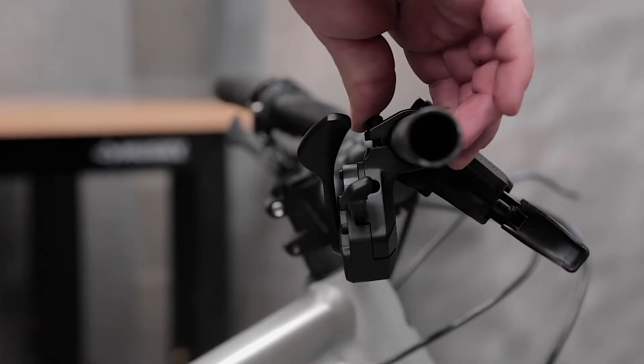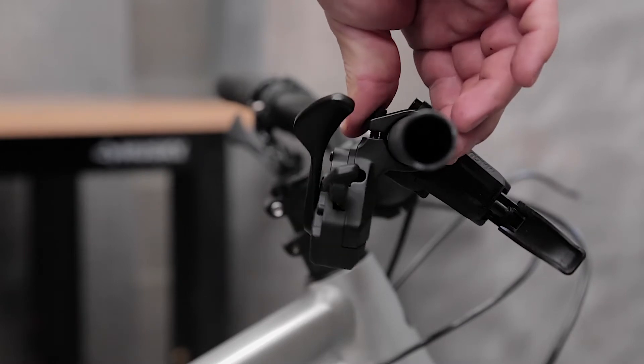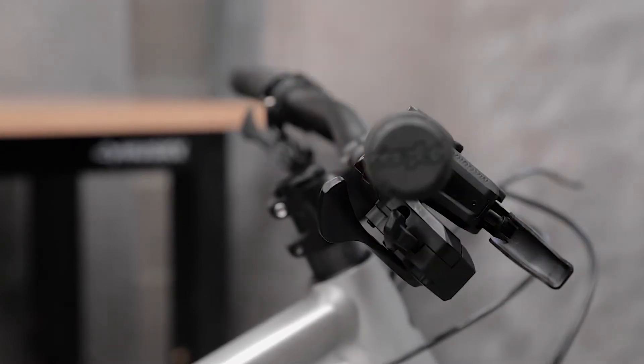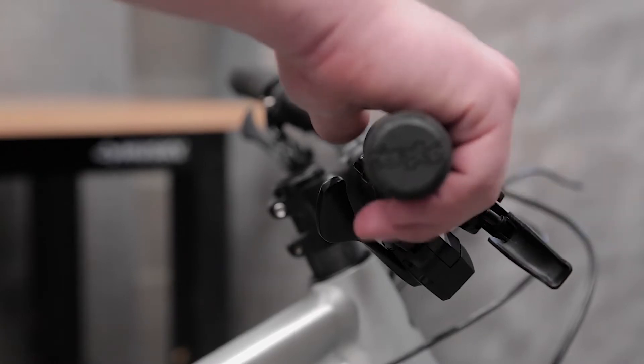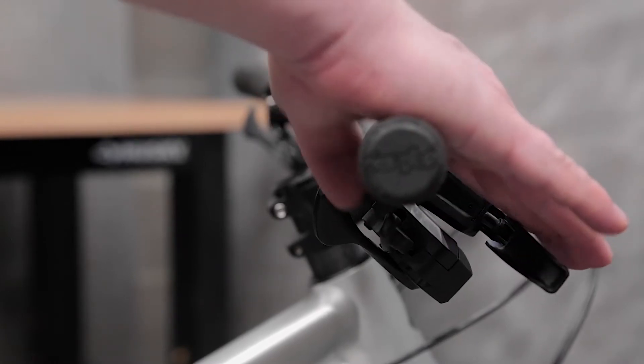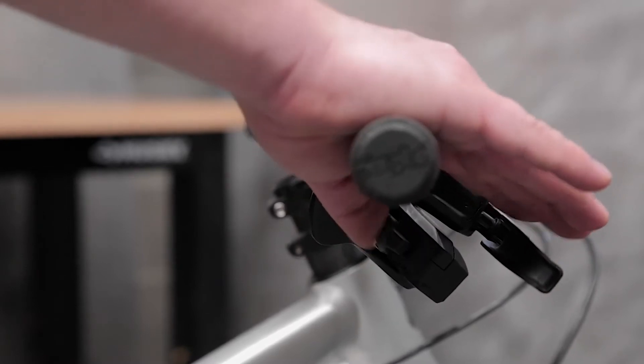At this point, you can begin to dial in the rotation around the bar. With your hand in a normal riding position, you should be able to use the upper lever with almost no hand movement. That will put the lower lever in position for optimal leverage throughout the shifter stroke.